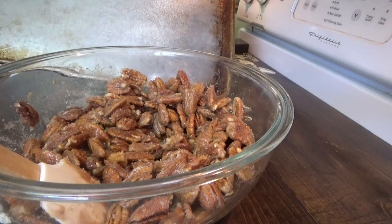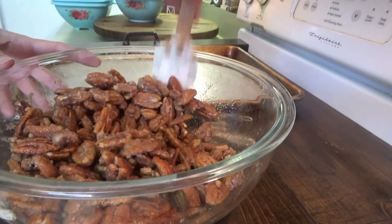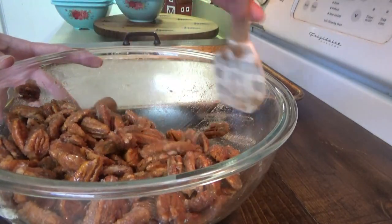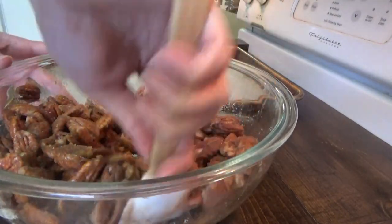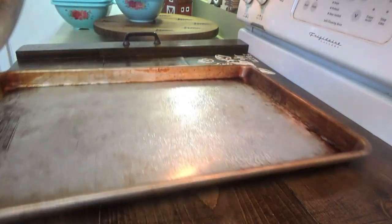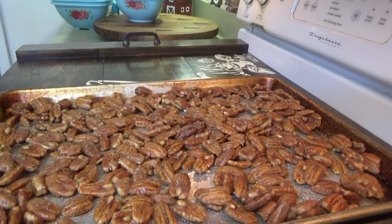By the time these get done it'll be time to start supper. We're just having cheeseburgers tonight and slaw and chips. I've been really wanting a homemade cheeseburger, so it's happening tonight. I was going to do sliders at first but then decided on regular cheeseburgers because I already had a pack of regular hamburger buns in the freezer. I have a little bit of pecans left — we'll need those for something, I'm sure.